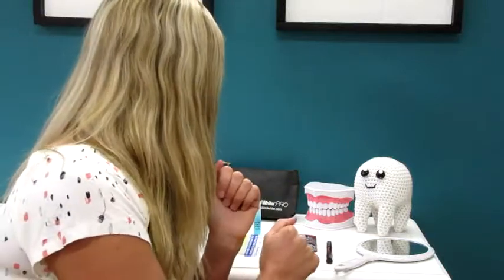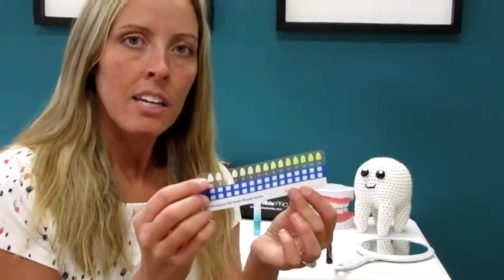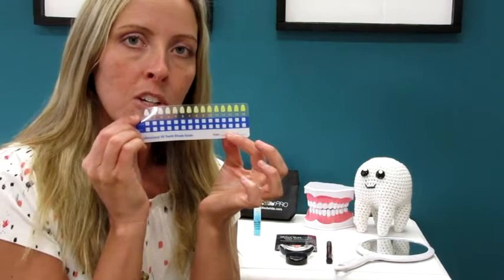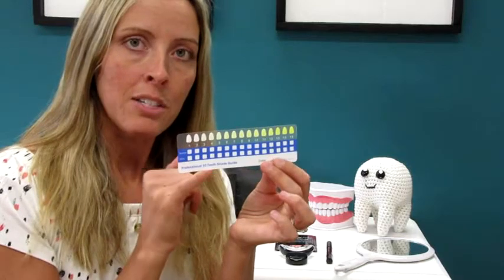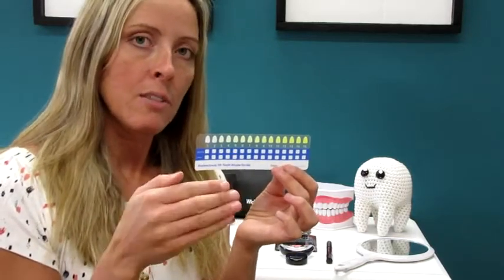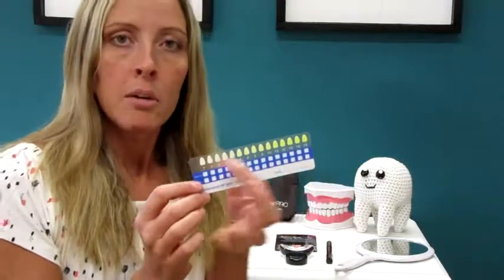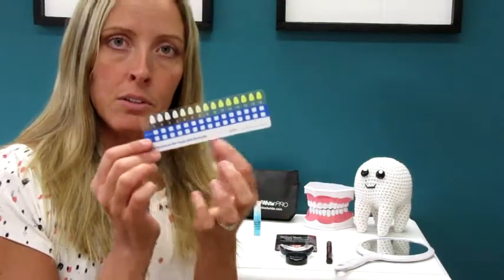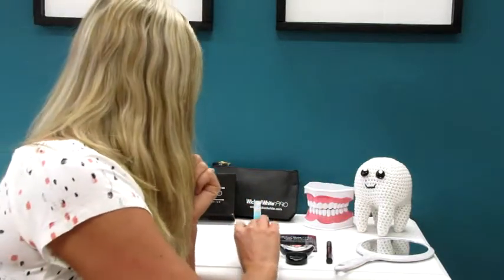So basically what you want to do is start off with your shade guide. Hold it up to your teeth and mark on the shade guide what shade you are to begin with. Then at the end of your treatment — in seven days or ten days, however many days you do — compare it again to see how many levels they came whiter. So keep track of that.